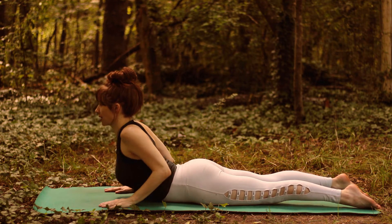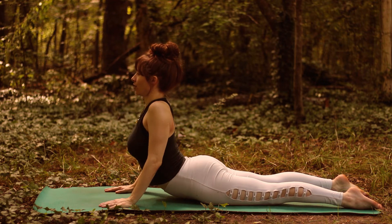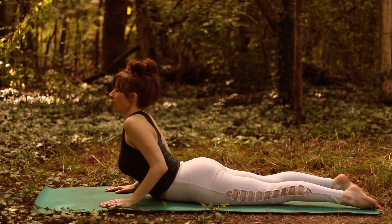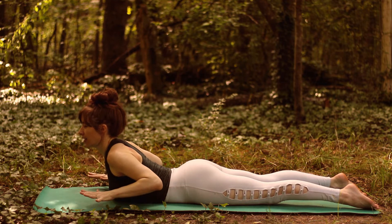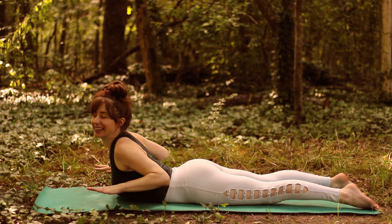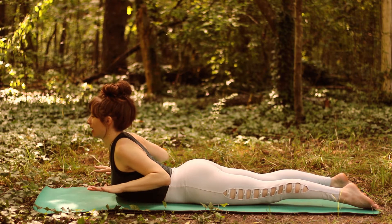You can press up into more of a Cobra pose just as far as feels comfortable. One way I really like to practice Cobra — just my own variation — is to practice Cobra without my hands on the mat. It's a lot more intense that way and it really will strengthen the lower back.